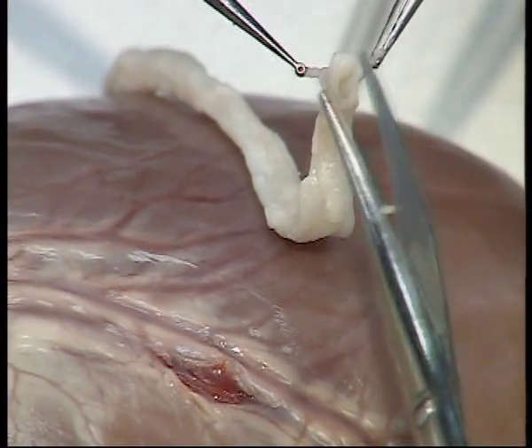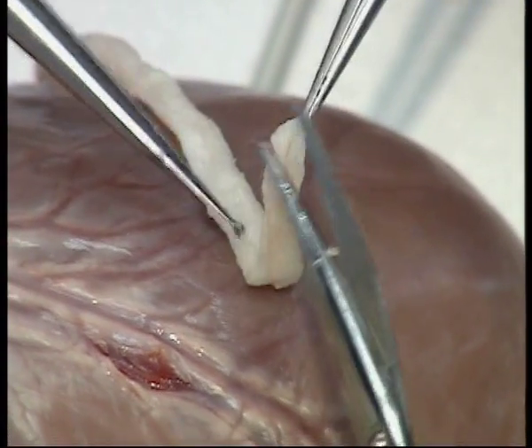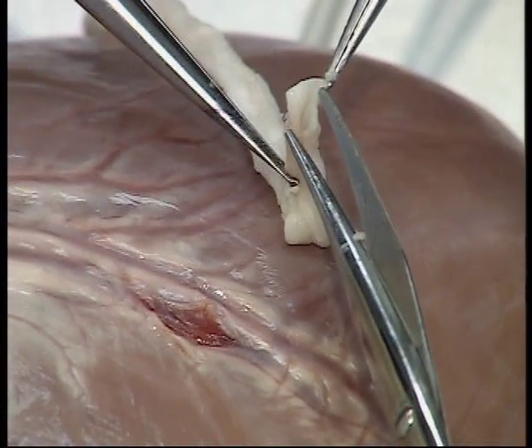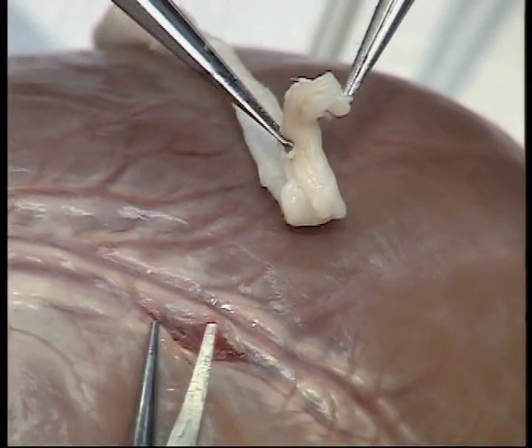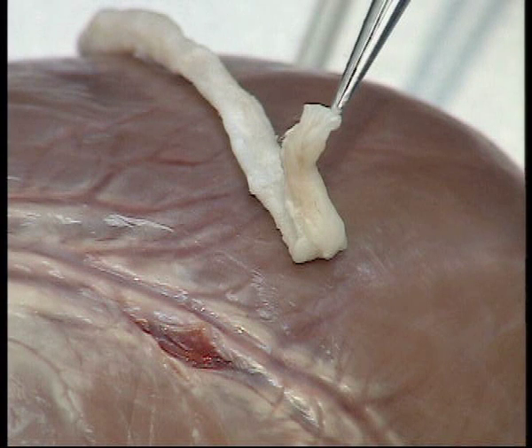The size of the arteriotomy is compared for size match with the incision in the conduit. It is estimated that the incision in the conduit should be approximately one and a third times the length of the arteriotomy.